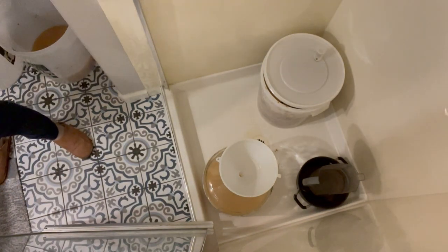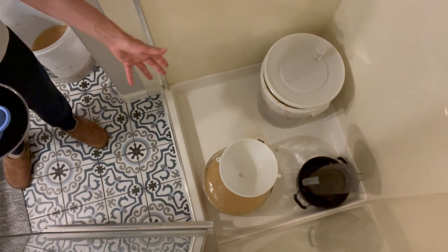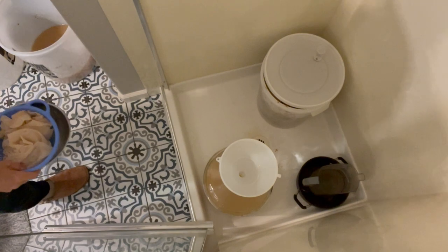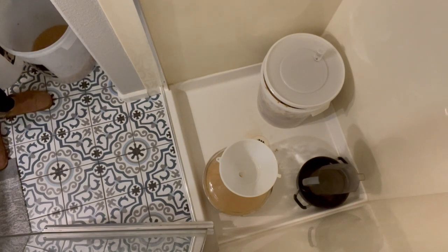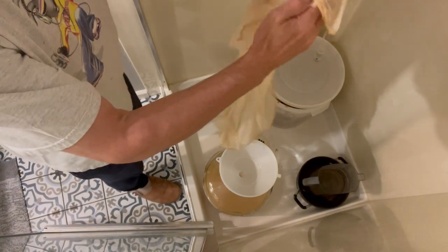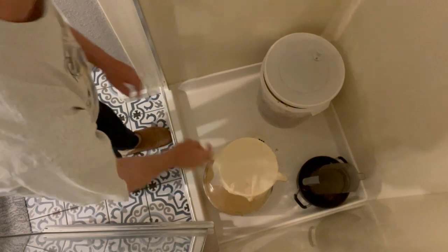By the way, I know this is messy — I actually usually do this in the indoor shower. I have a walk-in shower in my downstairs bathroom. But it is messy, so you could also do it on the patio if that's easier for you. Now I've got my cleaned-up cheesecloth and we're going to filter the second bucket through.